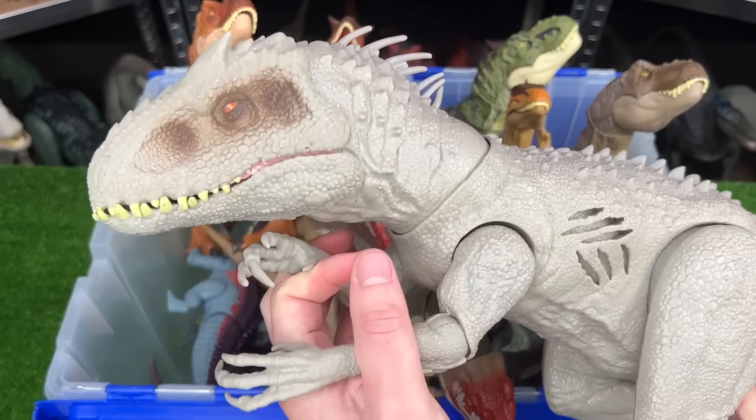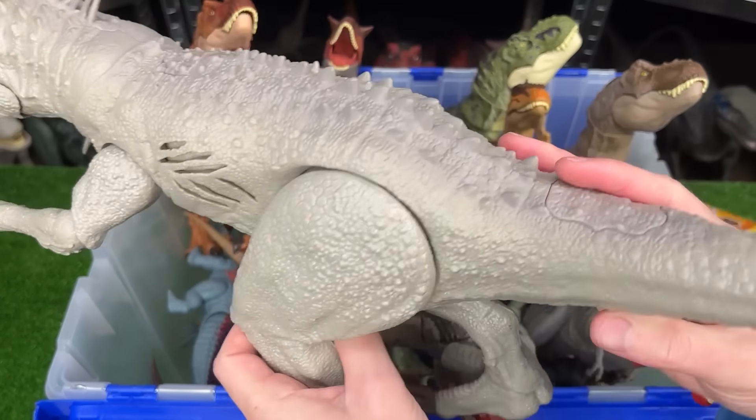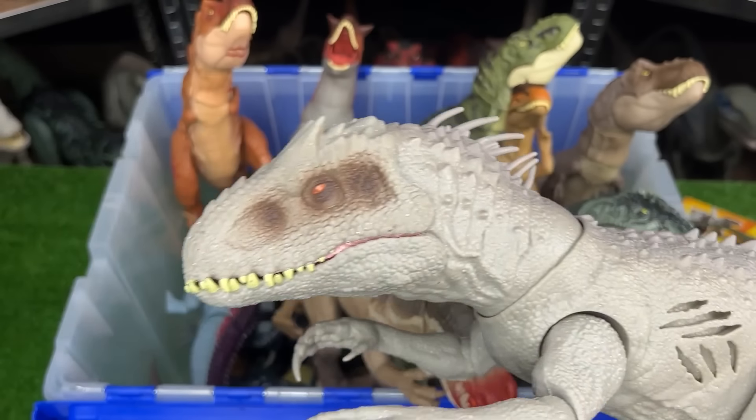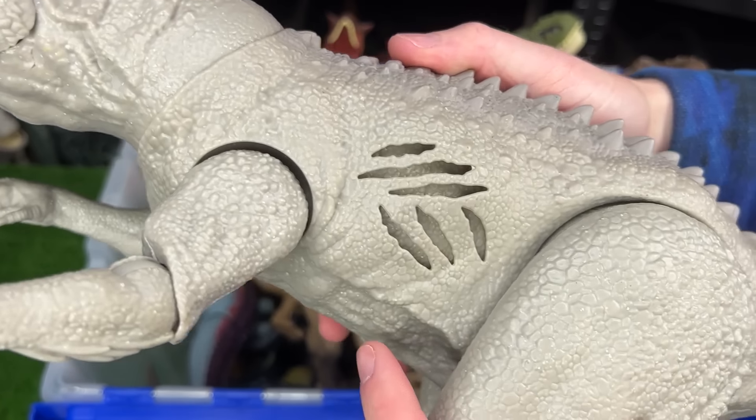This is the Battle Damage Indominus Rex. This figure stands even taller than many of my T-Rex figures, and it has a button at the bottom of its tail for the chomping action, and a button on its back for the battle damage activation.